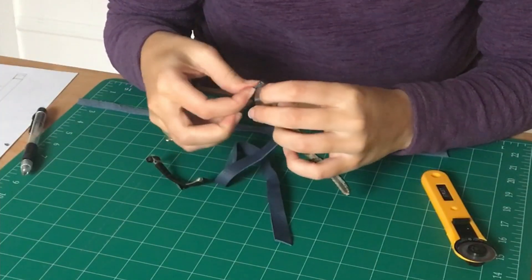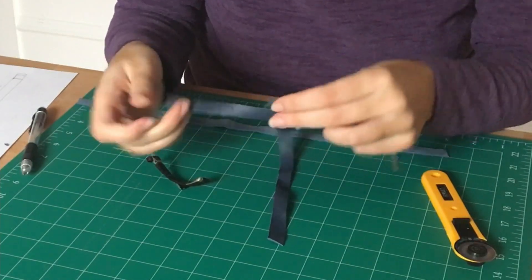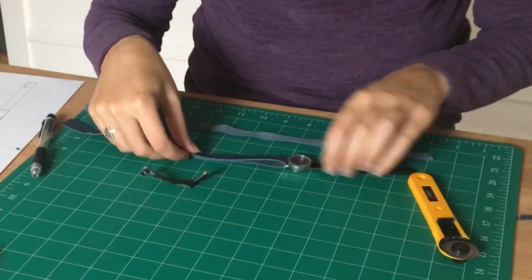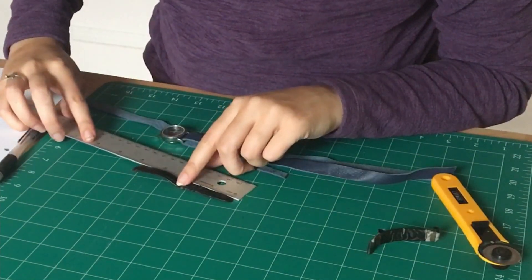Design-wise, I wanted a narrow, durable band that is actually the correct size for my very small wrist. To maximize durability, the strap is composed of a double layer of leather with a minimum number of joints.